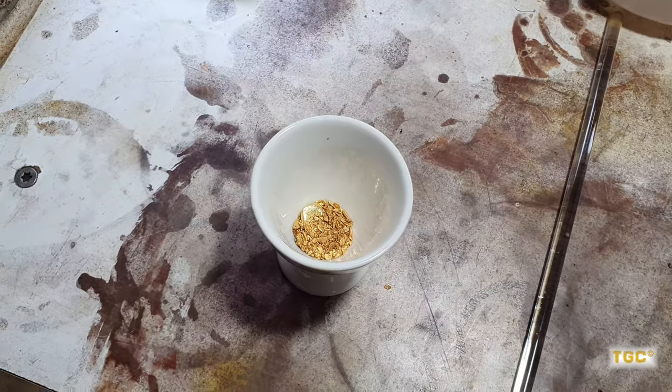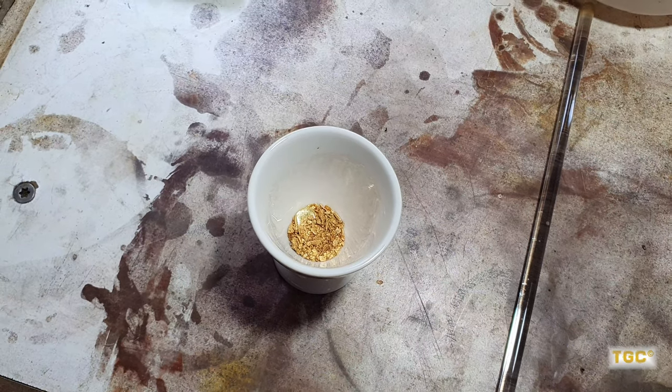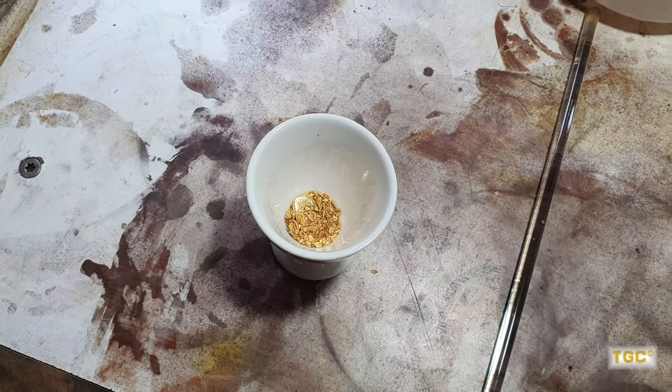I'm just going to melt it up, alloy it all together, and it should be more than likely over 95% pure, which means that when we dissolve the gold off in aqua regia we won't have any silver chloride form because the silver content just isn't quite high enough to be an issue.